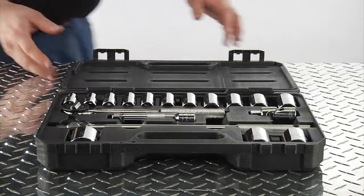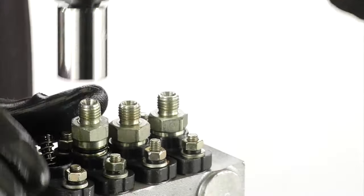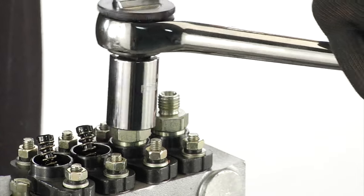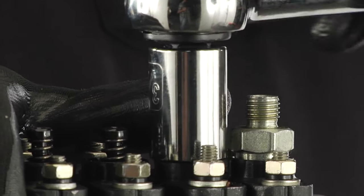It all fits nicely in a blow molded plastic case for convenient storage and travel. Get the job done in your workshop or garage with this 18-piece half-inch drive SAE socket set from Clutch.